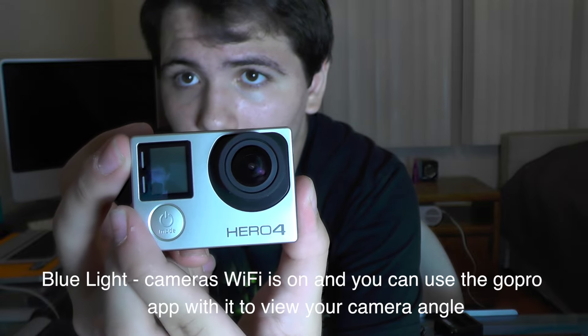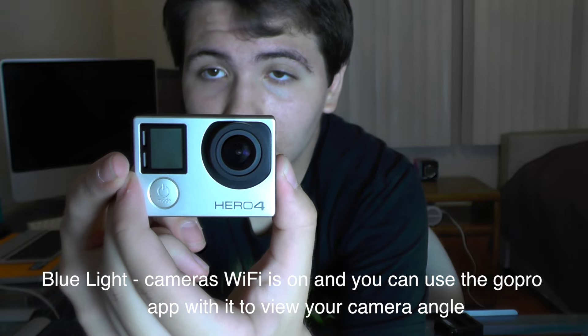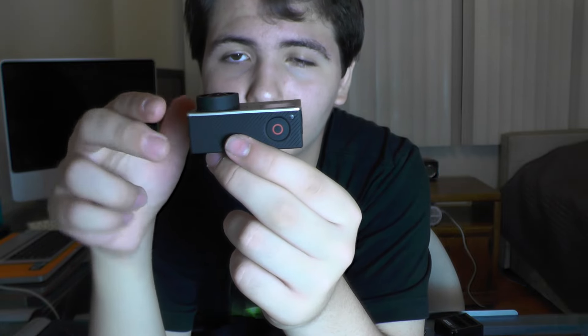Starting from the front: you have your screen with all details, and there are two lights — the blue light and the red light. The blue light means the camera's Wi-Fi is on, and the red light means it's taking a video or photo, turning on or off, or indicating very low battery. You also have the lens, and the power button which you also use to flip through settings and photo and video modes.